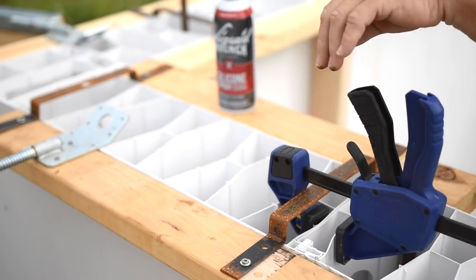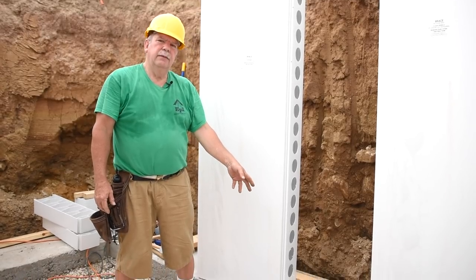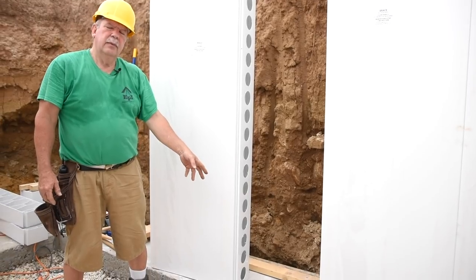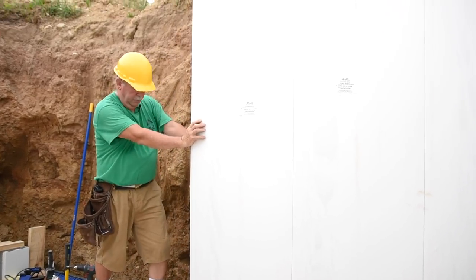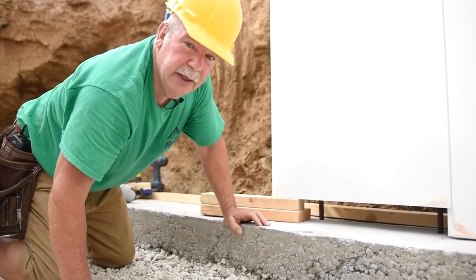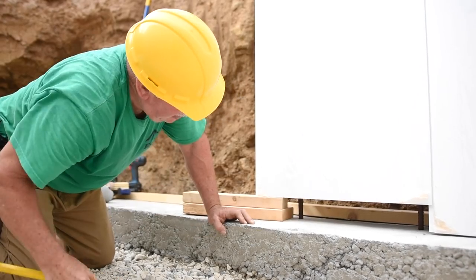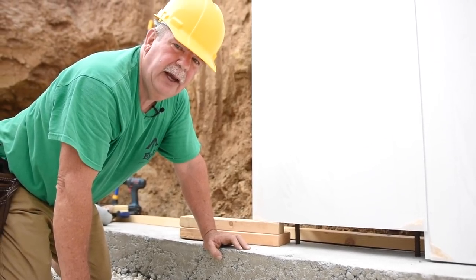Now we're going to set another panel, but we're going to do the vertical rebar in an alternate way. We are not going to have rebar in the footing at the beginning. We are going to drop a full length of rebar down inside the panel and get it into the holes and then hammer it down in place from above. The trick is to find the rebar — I just use a crowbar and pull it over to the hole. Once it falls in, I can lower the panel and then go up on top and pound them down tight into the footing.